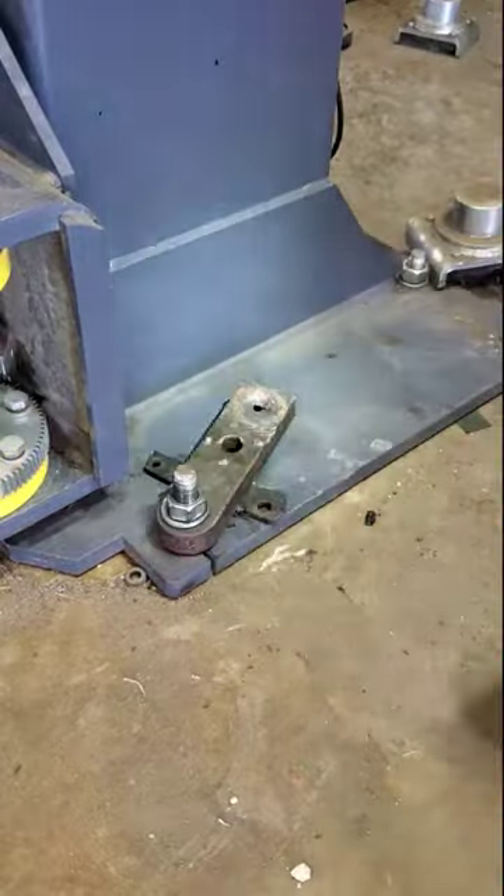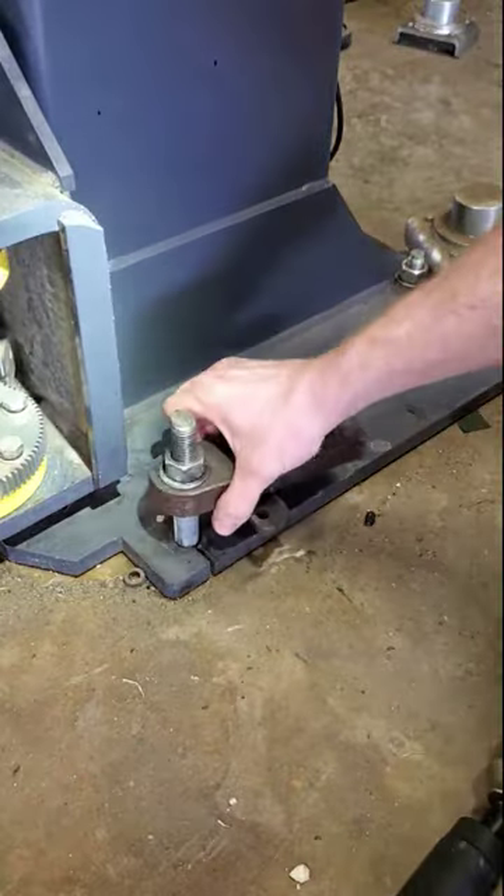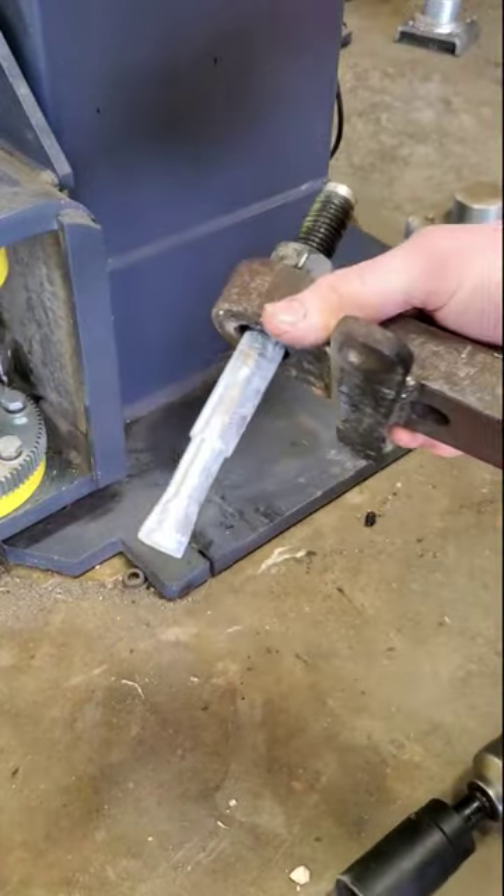When the anchor is finally removed you will see that the expansion wedges were left inside the concrete. This isn't a big deal as it will be drilled through with a rebar cutter when we go to install the new anchors.